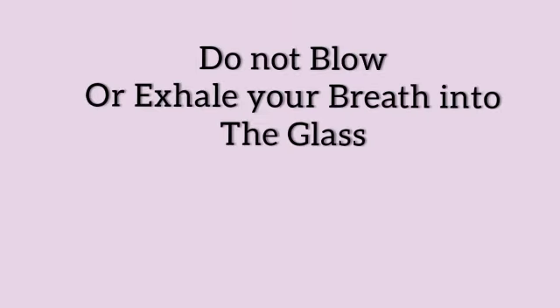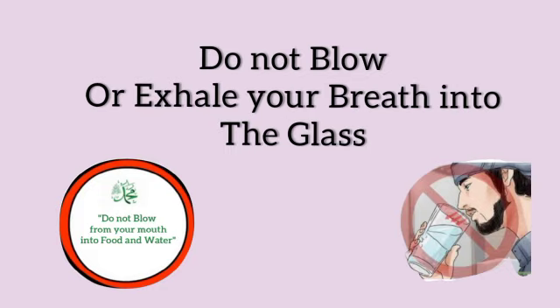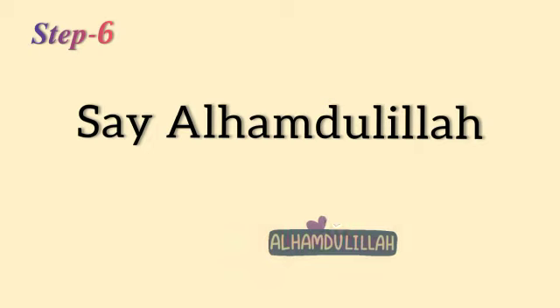With that comes the next rule: do not blow or exhale your breath into the glass. Then the last step: say Alhamdulillah.